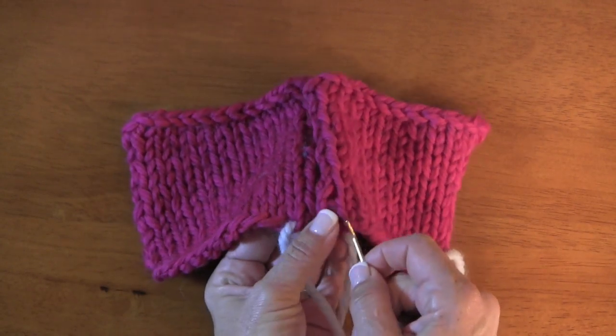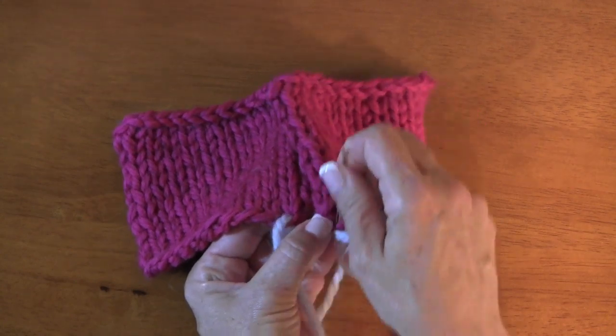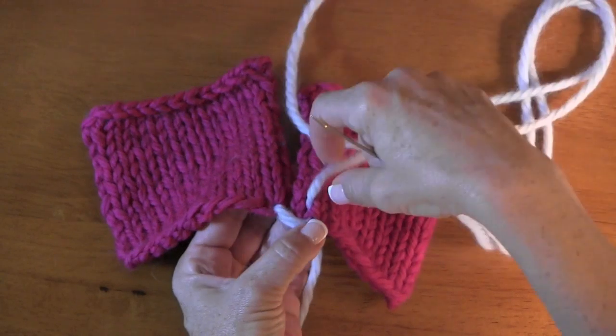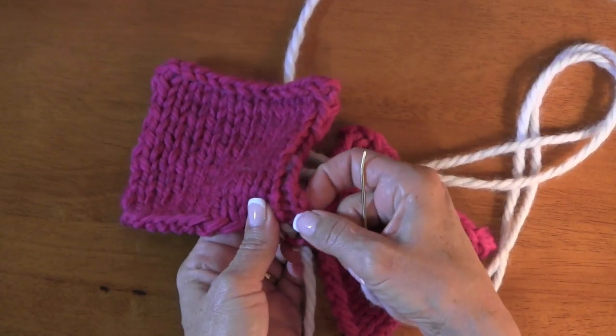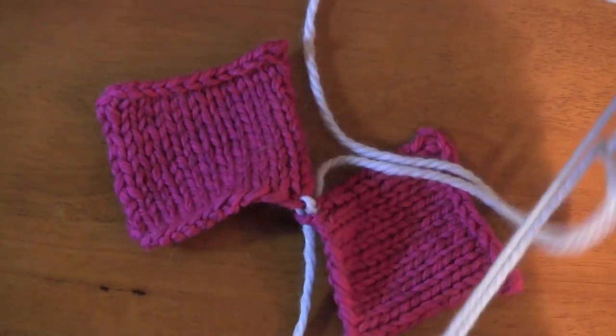We're going to find our first running thread right here and we're going to go under it. Some people go under two — you can do that — but I go under one. My reason for doing that is I find it to be a much cleaner line.